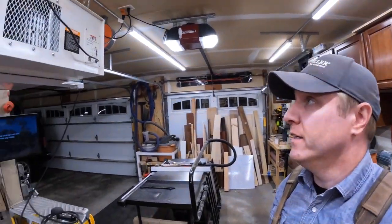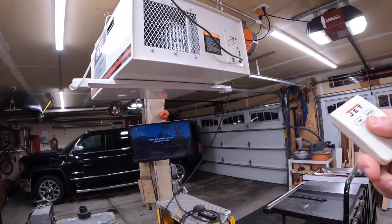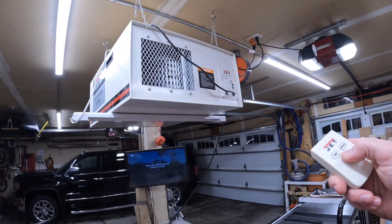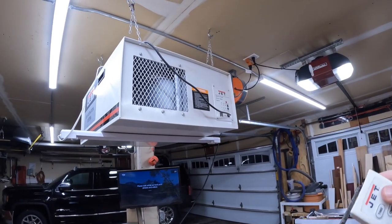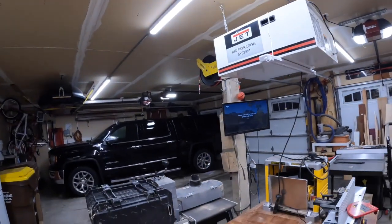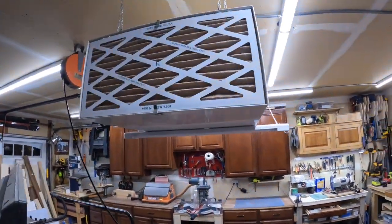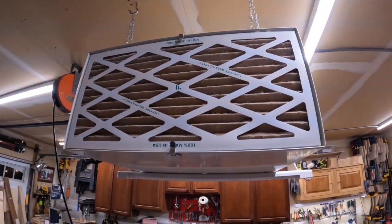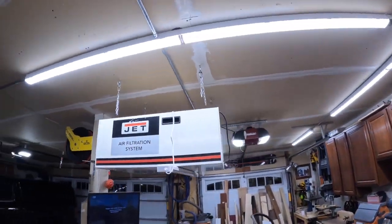One of the things I use all the time to keep my lungs clean is this Jet air filtration system. You can rock this thing at like 1,000 CFM, which is a lot. Lots of dirt in there — all of that would have just been in my lungs otherwise.